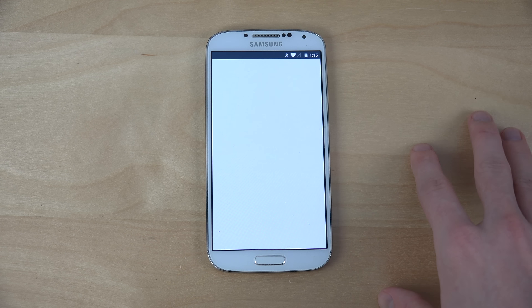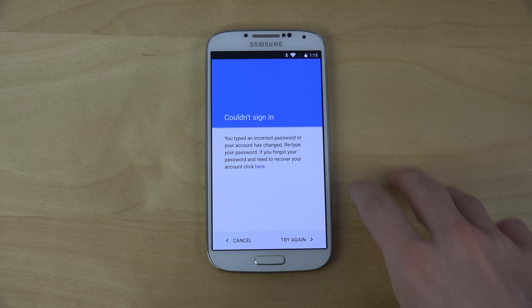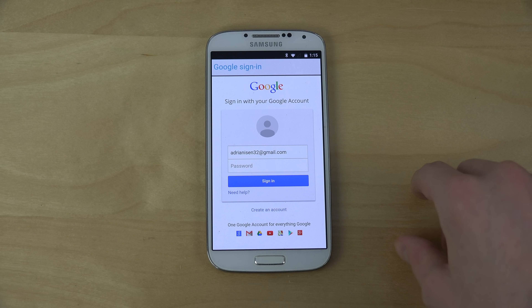I'm not really sure what's up with that. You can of course see all the Google Apps have been updated, and that is probably going to be interesting.